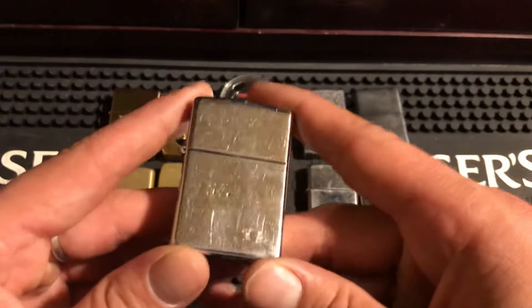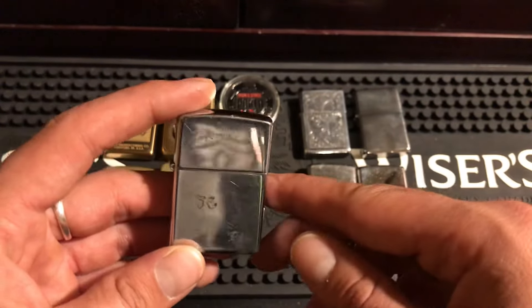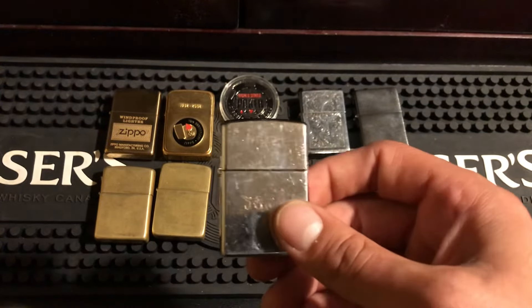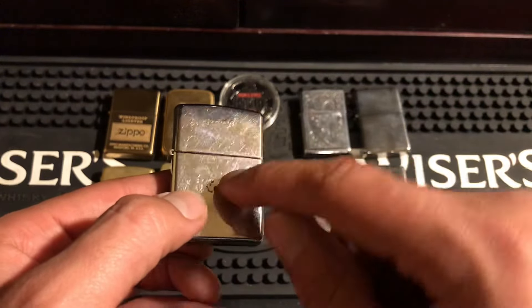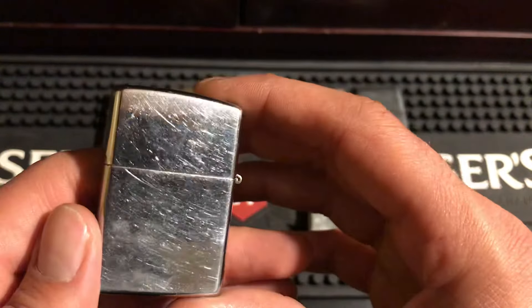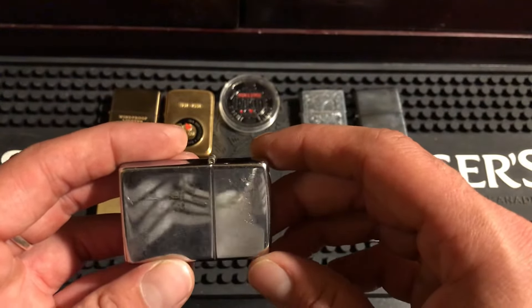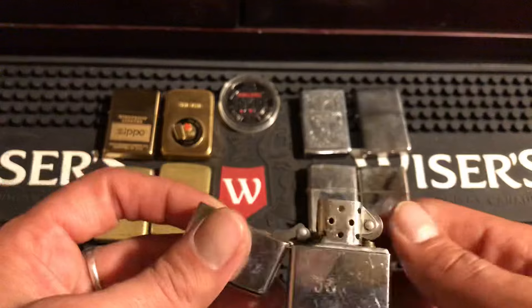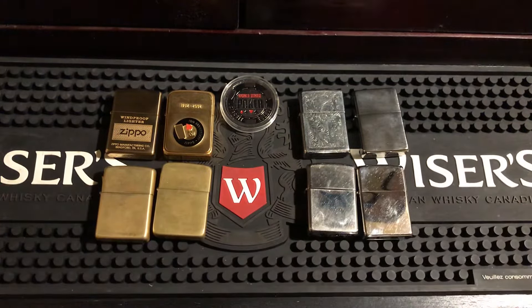Here's another one — see the initials there? You can see the brass where I buffed it. This is the same thing — this Zippo's case is brass and the chrome is a coating on it. It was all black with scratching, but when I buffed it, it went back to a polish and everything looks good again. That's the nice thing about chrome — you bring them back to life very easily, clean the insert, give it a quick polish, and they go right back to brand new.